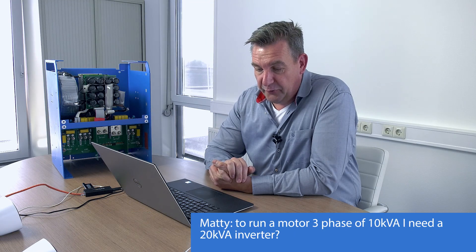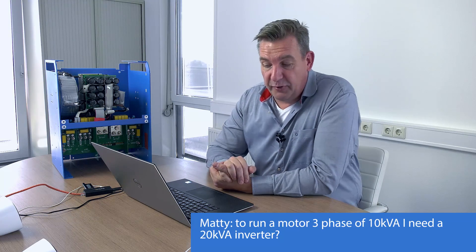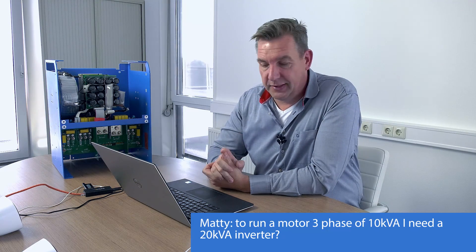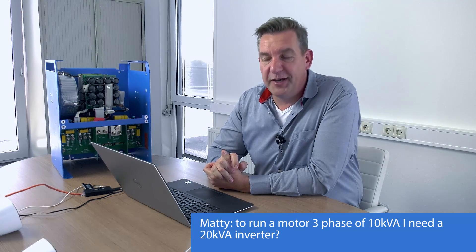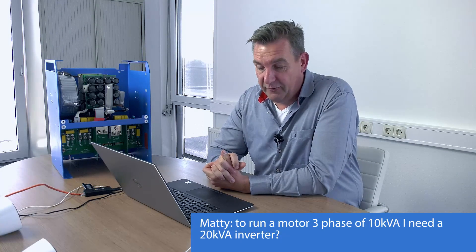Matthijs asks: to run a three-phase motor of 10 kilowatts, do I need a 20-kilowatt inverter? Yes — a 10-kilowatt three-phase motor needs about 3 kilowatts per phase, so you need a 20-kilowatt inverter system — specifically three 8-kilowatt units. It also depends on what the motor is connected to. If the connected load starts up easily, you can manage, but some loads immediately draw a lot of energy at startup.